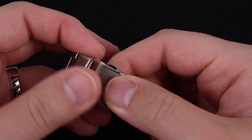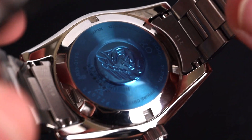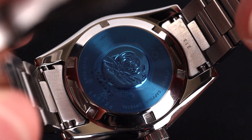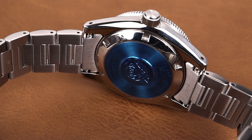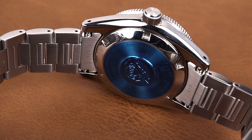I truly think the quality here matches the price point of this timepiece. The case back is a sealed stainless steel with the Save the Ocean engraving in the center. We've got the Prospex logo, an indication of it being a special edition, and of course a reminder of the 200 meters of water resistance.